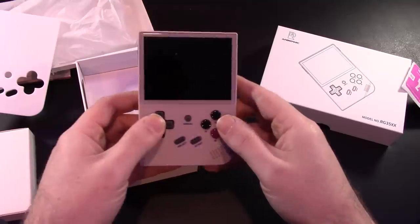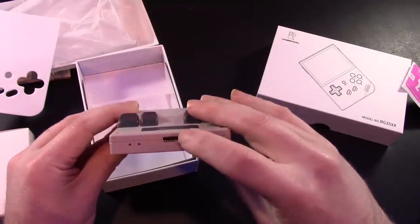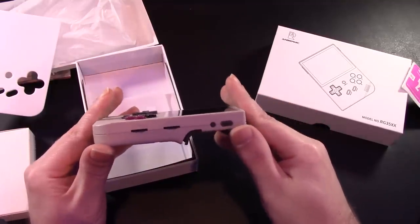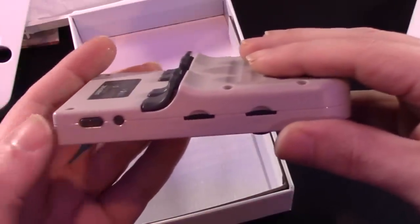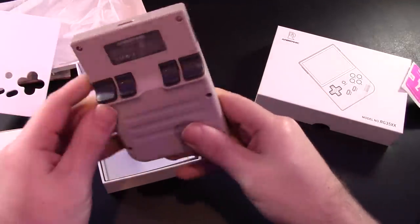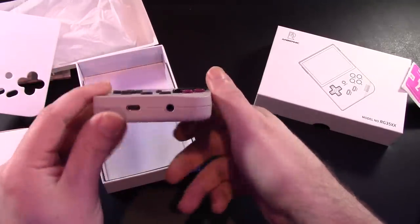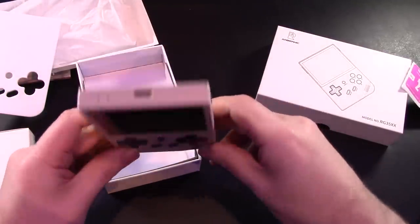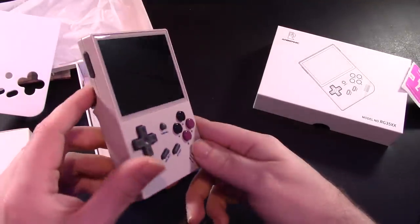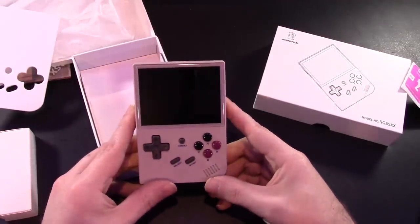We have a D-pad, four face buttons, start, select, and a menu button. Very nice build quality on this — it doesn't feel super cheap. We have an HD out, so you can actually play this on your television as well. There's a volume button and some different dials on the side. One interesting feature: it has buttons on the back. The hard plastics feel quality, and the D-pad seems to feel pretty nice too.